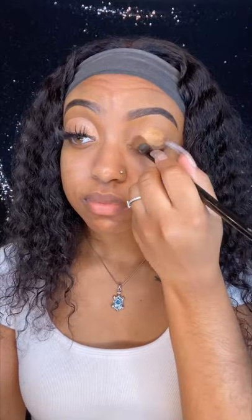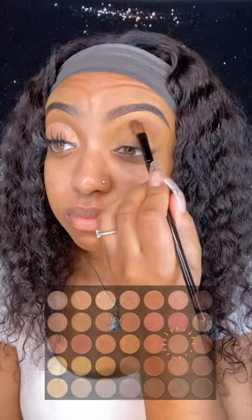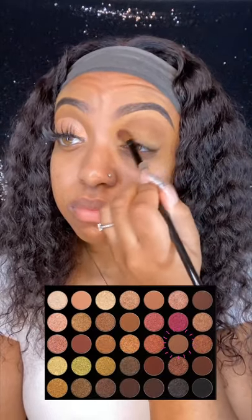Hey y'all! So today I am doing a rose gold look. I'm going to begin with priming my eyelid with my Pro Conceal Fawn shade and then I'm going in with a brown shade from the Morphe Bronze Golds palette.